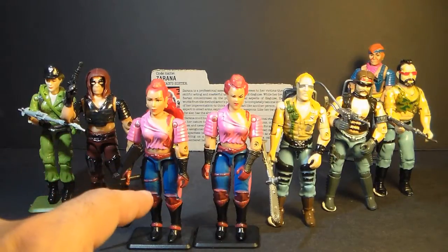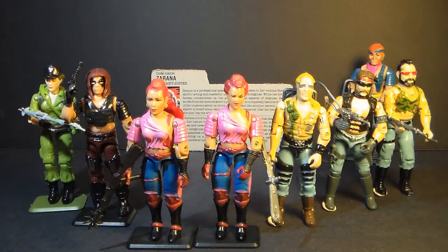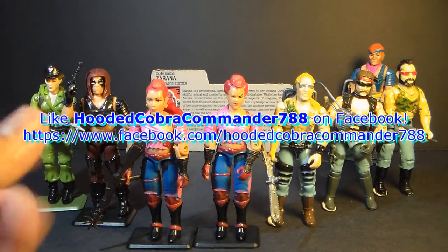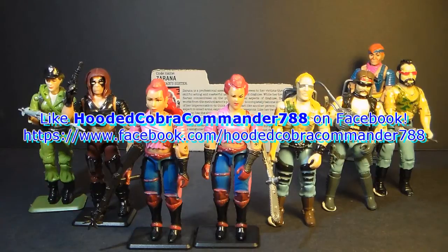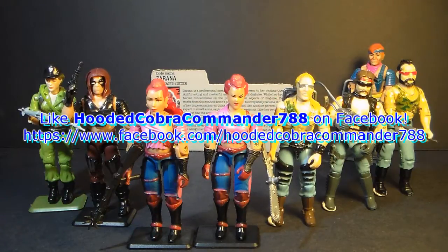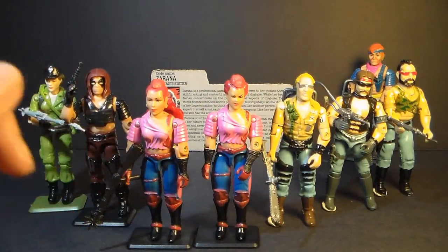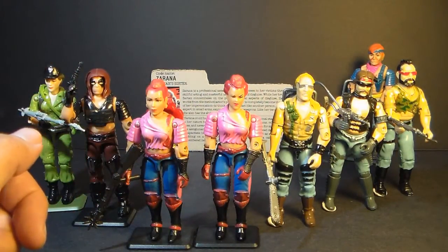That was my review of Zerana, her variant, and her file card. I hope you enjoyed it. If you're thinking of getting a Zerana action figure, I hope you found this video informative. If you liked it, make sure you give it a thumbs up on YouTube and make sure you subscribe — I've got a lot of great new G.I. Joe toy reviews coming up. And don't forget to like the Facebook page; you get a lot of updates there you don't get anywhere else. Thanks for watching, and I'll see you next week with the next G.I. Joe toy review video.